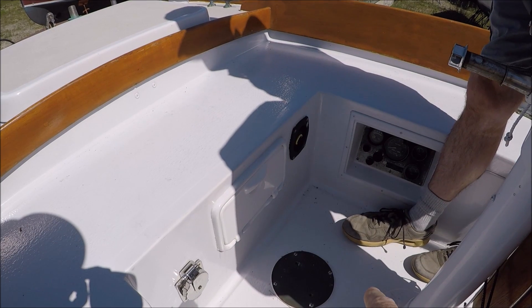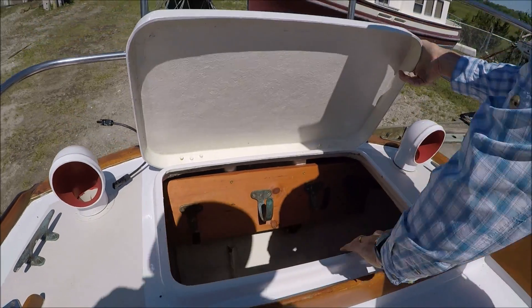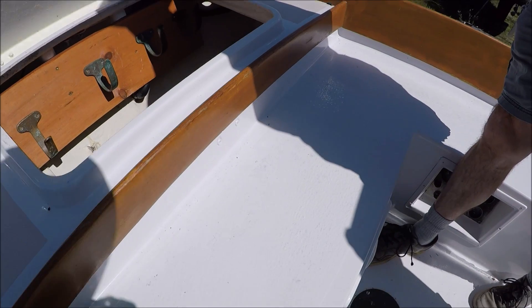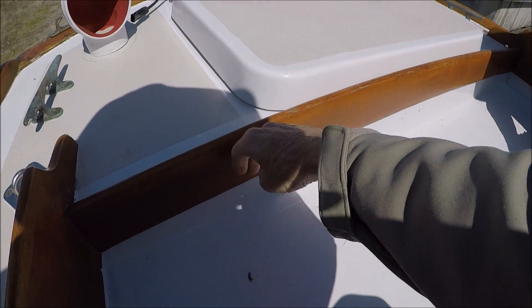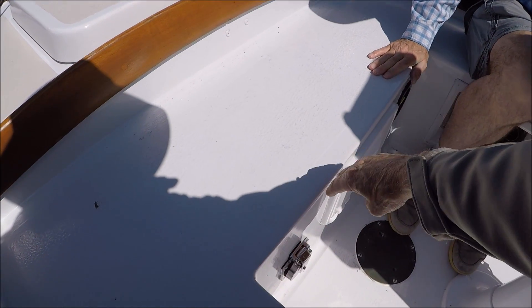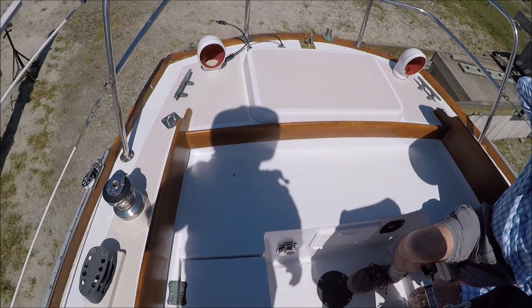And that's where the emergency tiller that the boat probably has would fit. I think that's the emergency tiller right down there. So if we're going to build an outboard well back here for an electric outboard, we're going to have to bring this forward as far as possible — maybe to here or a little further — and rebuild the aft end of the cockpit. We'll get measurements on that soon.